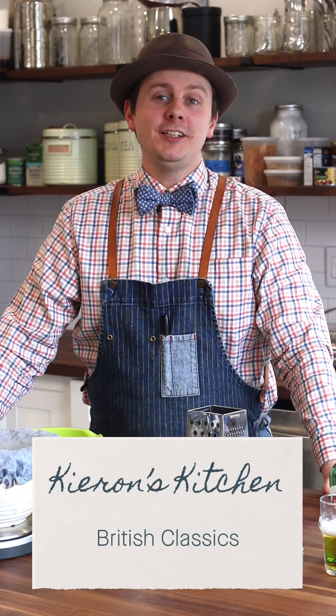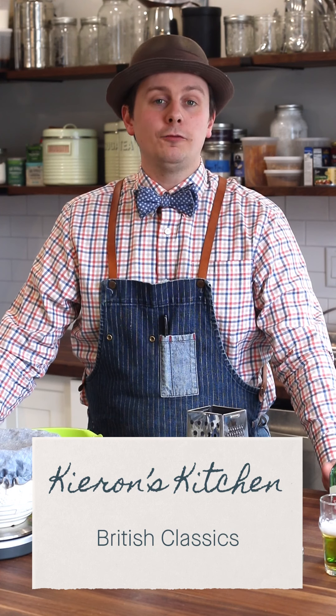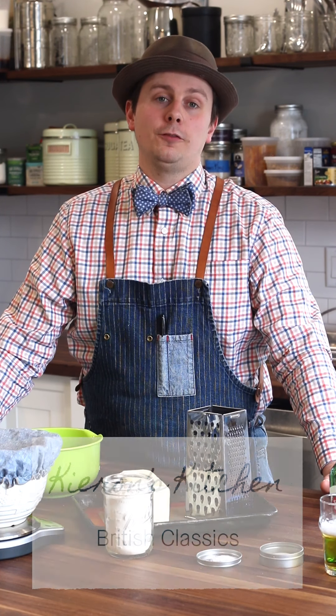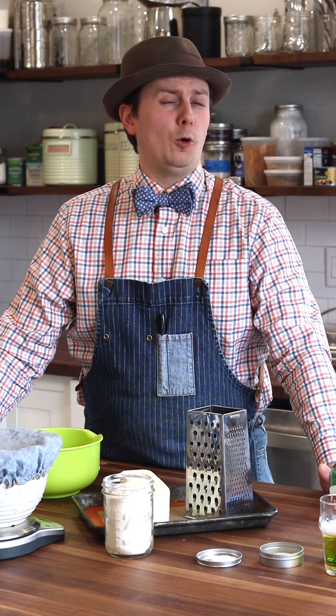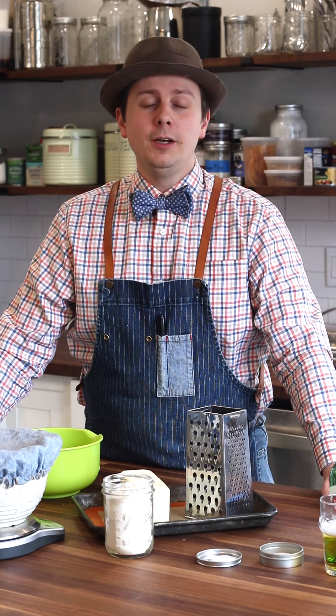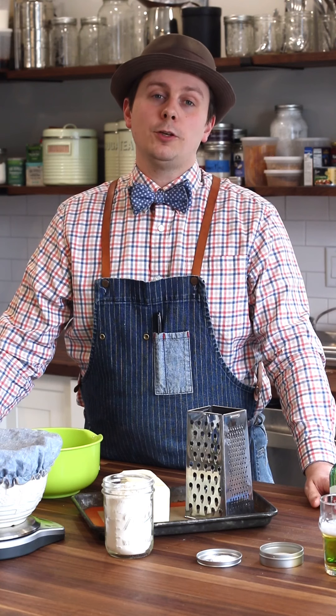Hello my lovelies, welcome to Kieran's Kitchen. Today we're going to be making Eccles Cakes. Eccles Cakes originate in England from a place called Lancashire. They were one of my mum's favourite things to cook for my Uncle John — he could eat all 13 that we're going to make in one sitting. It's a classical British dish usually served with cheese, but in our household we just use them as a sweet treat. Let's get started!